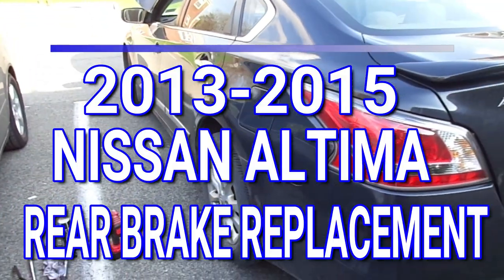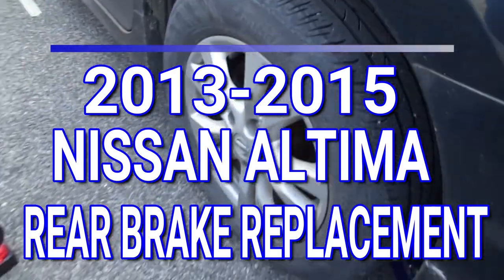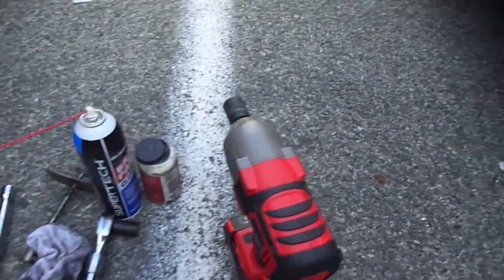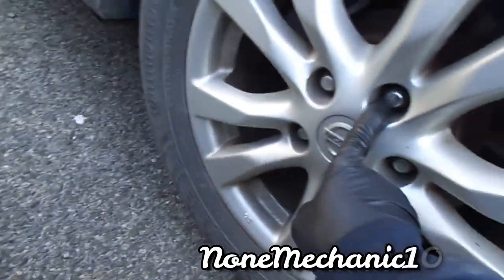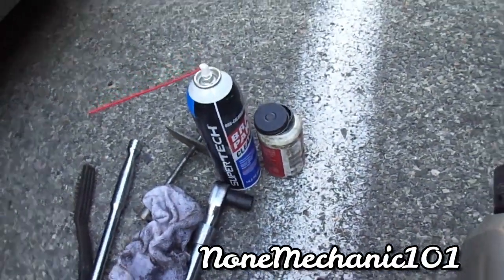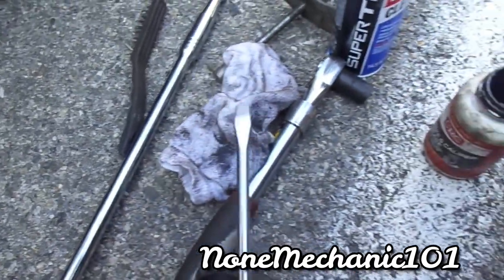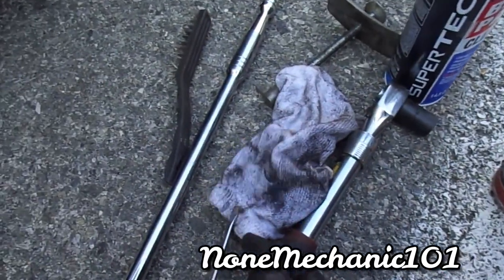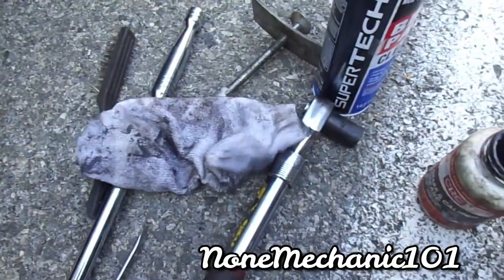Hello, YouTube friends, this is No Mechanic here and today I'm working on a Nissan Altima doing the rear brakes. What you're going to need: I'm using the Earthquake XT to take out the lug nuts — these are 21 millimeters. You're going to need brake cleaner, brake caliper grease, a breaker bar just in case, a screwdriver, a wire brush to clean, and a rag.